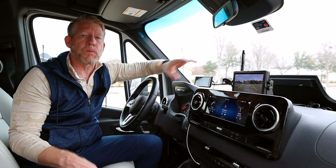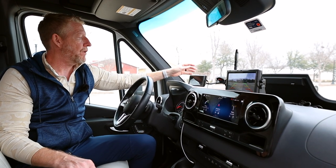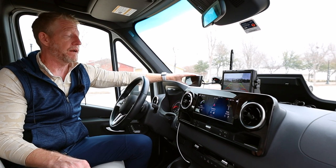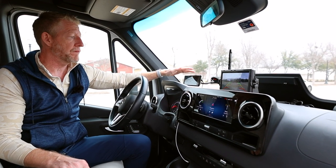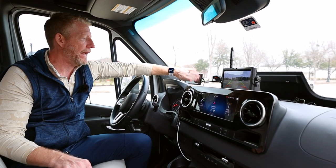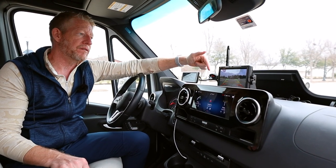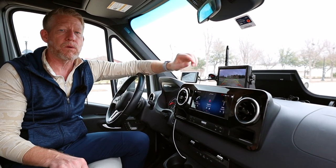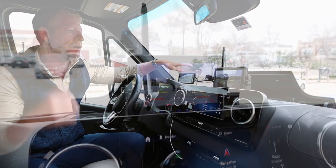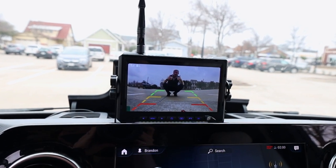Here we are up front — we've got the monitor right here. It's actually a really good size, much larger than the one I've been using. This new camera stays on constantly because it is 12-volt powered, whereas my current one is battery-pack powered. Right now we've got it on and, as you can see, it's a pretty good camera.